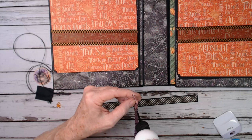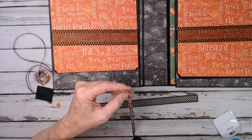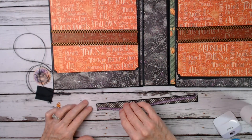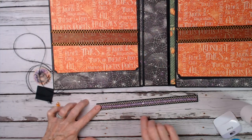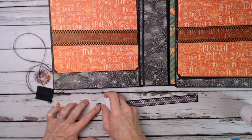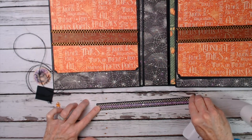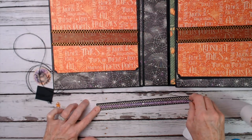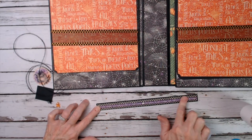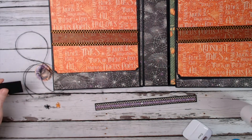You could use a sentiment, or it can just be dots, stars, or whatever you want. The backside of this would have worked too. I'm going to center it right here. Whoops — don't let it slide on you! Lift it up and put it back where it belongs, then burnish it with my fingers.